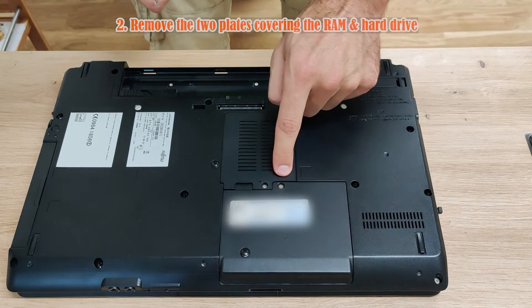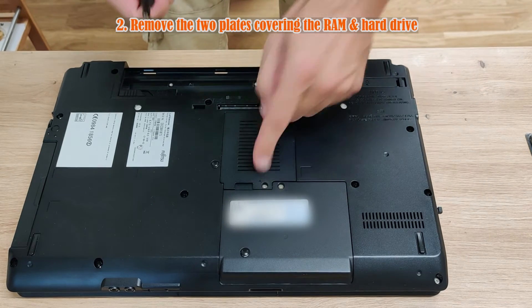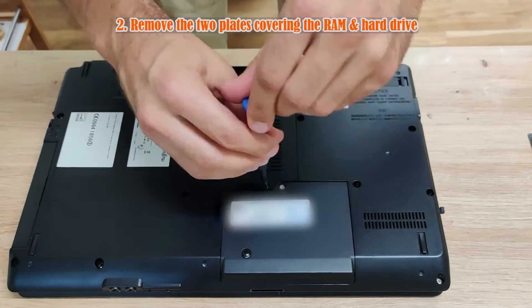Step 2: remove the two easily accessible little covers, exposing the hard drive and the RAM.